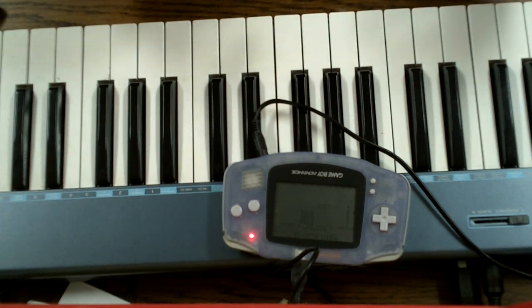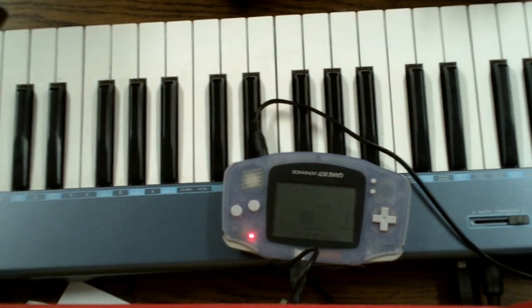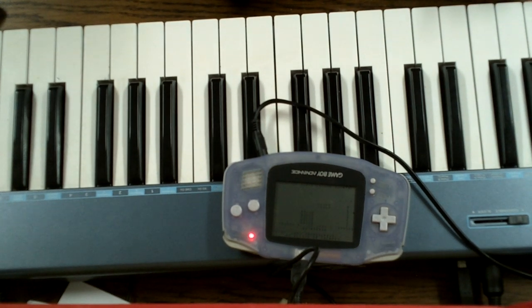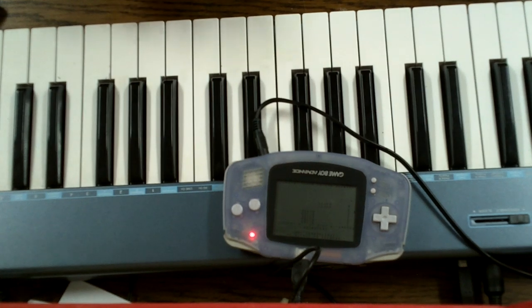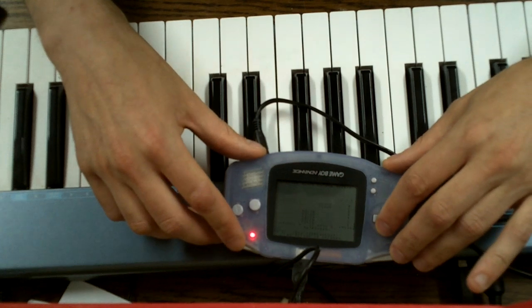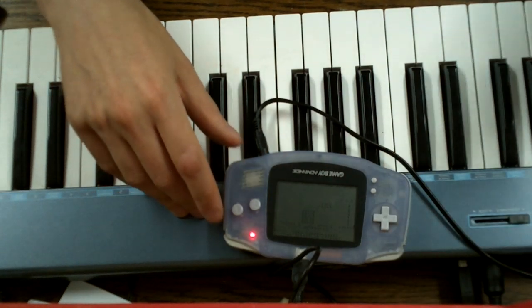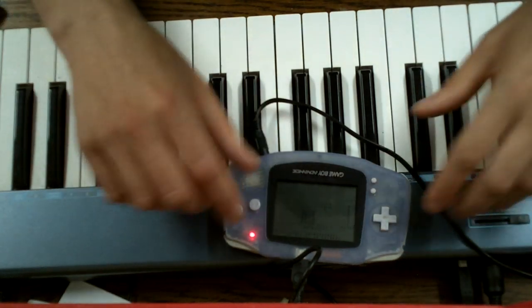I would really like to play a great musical song here for you live, but as you just heard, my rhythm and instrument feeling basically sucks. I really have to learn it. But what I can do is enter a few nice melodies into the sequencer and then play them all at once, which is basically what I did. I will enable all the channels one by one so you can hear where I'm going.